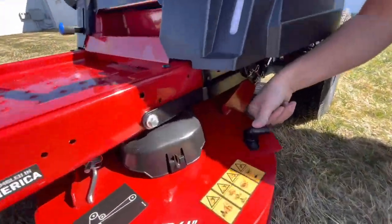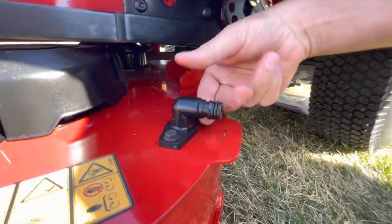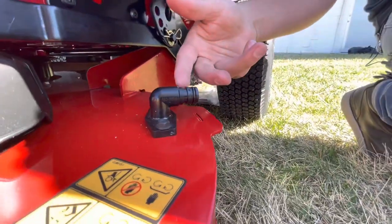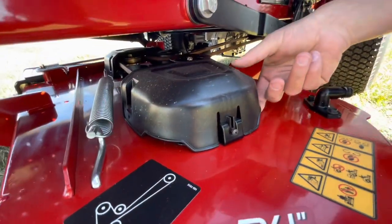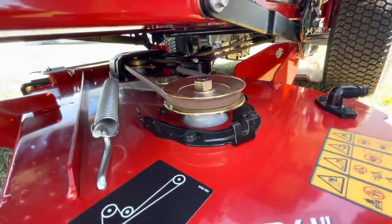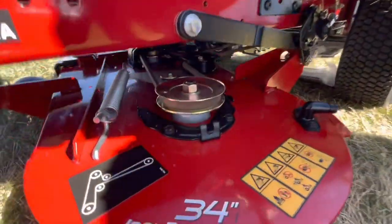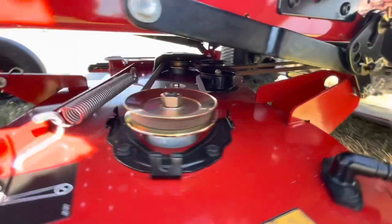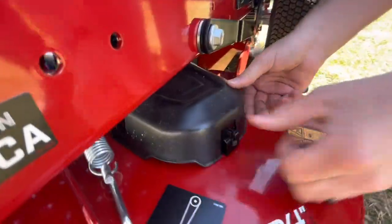It has a washout port option here — you have a garden hose attachment that comes with the mower. Pops right on here so you can hook your garden hose up and wash the underside of that deck out as well. This mower also has quick-release covers from the top pulley of the mowing deck. I like that too — I'm a fan of keeping your mower deck clean under there. These come off really well, and they also snap back into place really well, just like that.